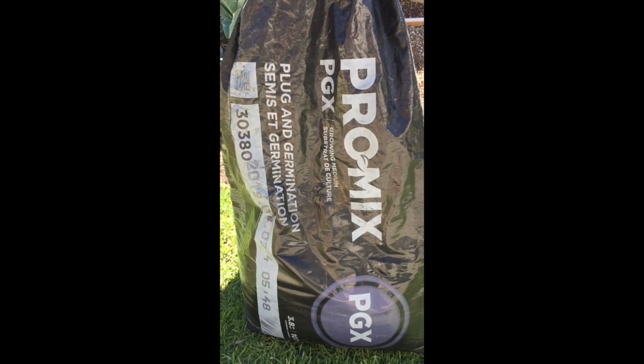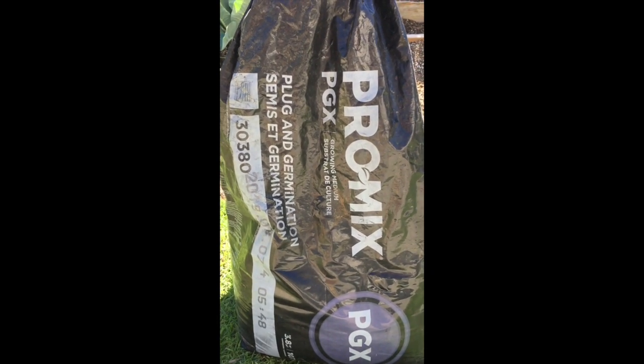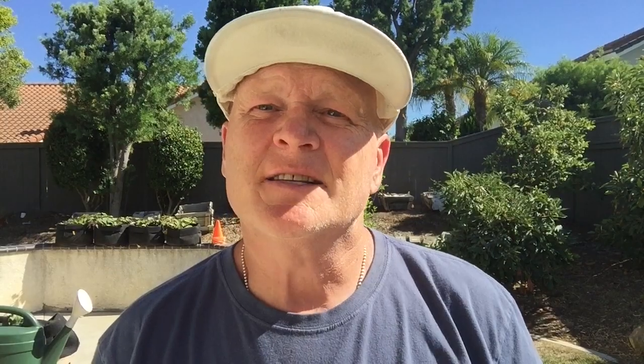Step one: start with a high quality germination mix. This is what I use to start all my seeds — this is PGX from ProMix. Next thing you want to do is start with some high quality seeds.